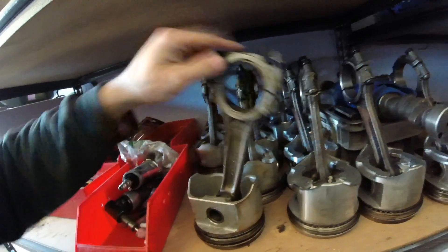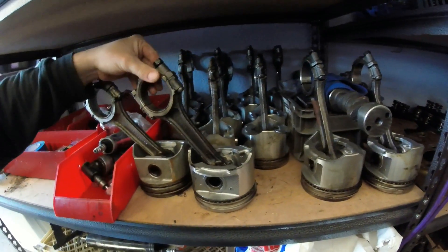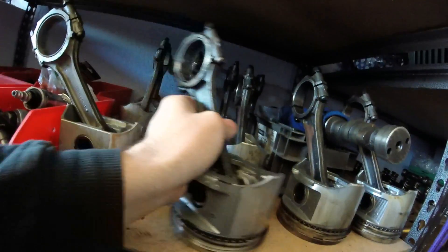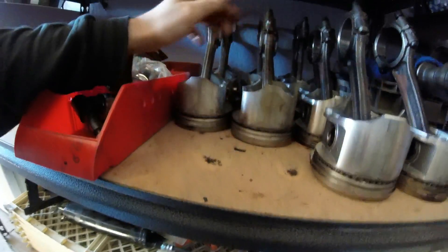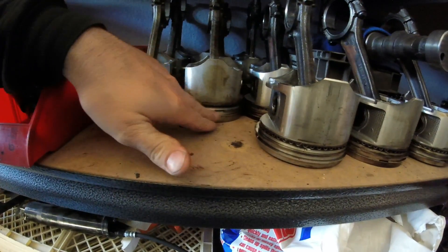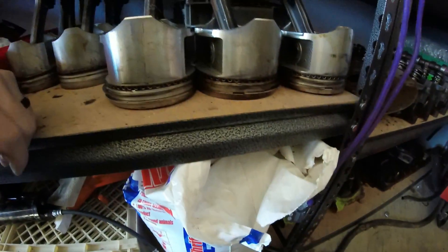It looks like these rods are a little thicker than the other ones. The caps are a little thicker up here too, so I think these are stronger rods — possibly six-pack rods from a six-pack motor compared to a typical low compression motor. Two of these pistons had the top rings actually snap when I took them out, so I will have to get two new rings for these. But all the rings on these other pistons look really good, and I'll be using these. The others will be like my backups for the second motor.